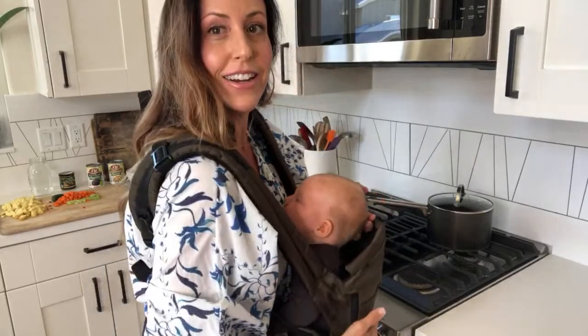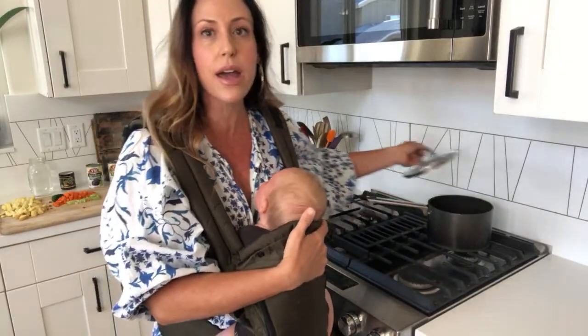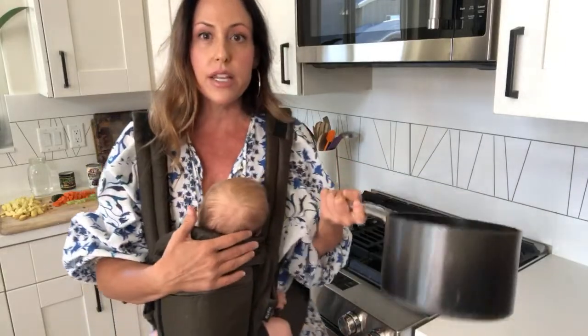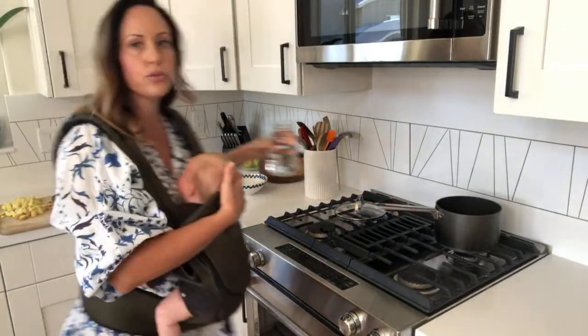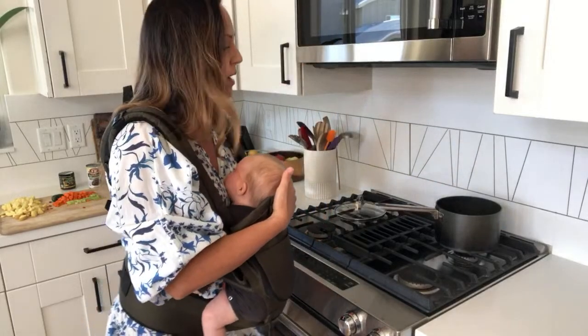I've got little Naya here to help me make some vegetable soup, and I think it's really important to just know how to make a really quick, easy vegetable base. The portion I'm making is for two people, so if you have more people, obviously just double it. I'm going to take this pot and put just a little bit of water in it — probably less than a quarter cup — just enough to sauté.